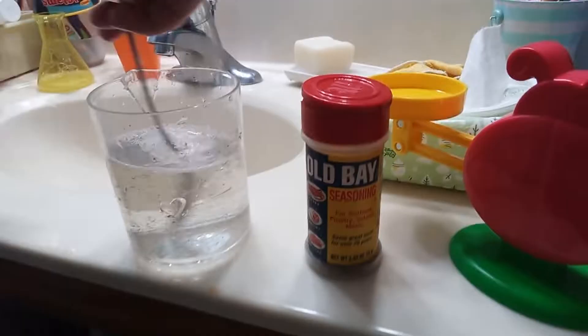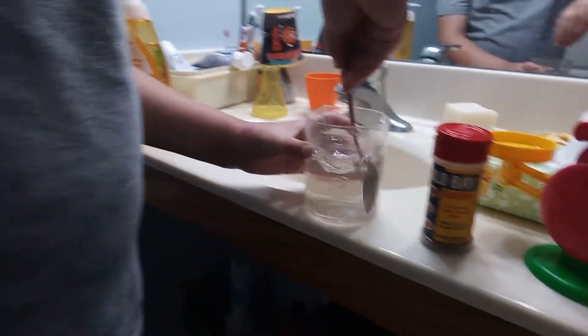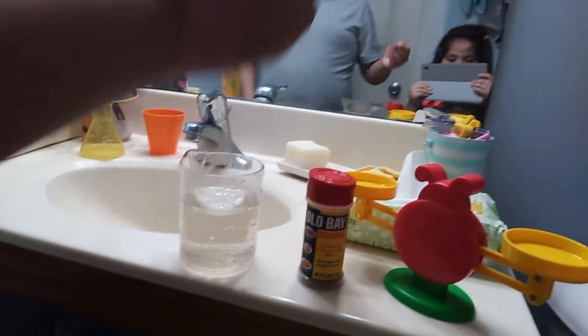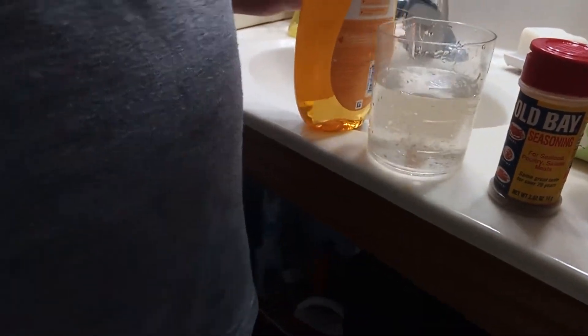I'm going to take it and just stir it, like, make a little mini tornado. It's been going for like three minutes. So after that, I'm going to put it here. You're going to put soap — one, two, three, four — four pumps. That's how many times. Now stir it up, mix it, stir it, mix it.